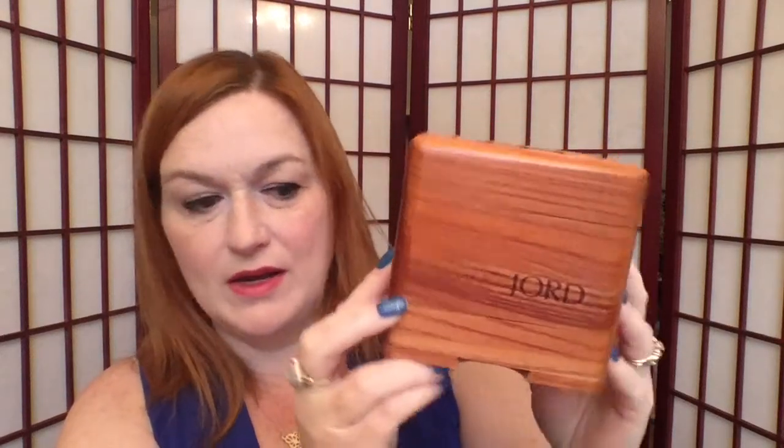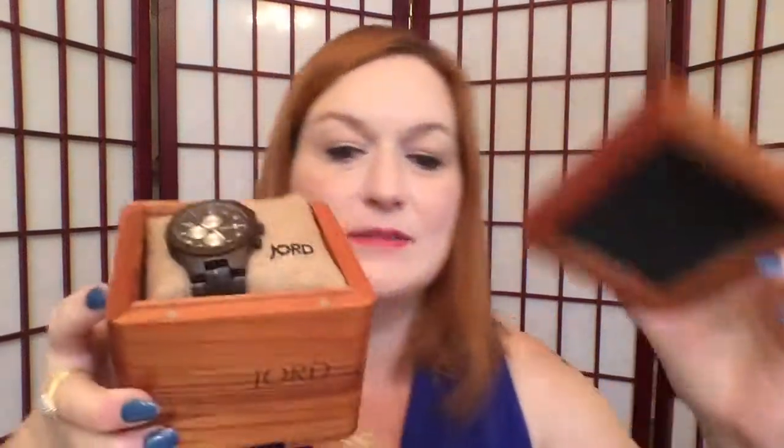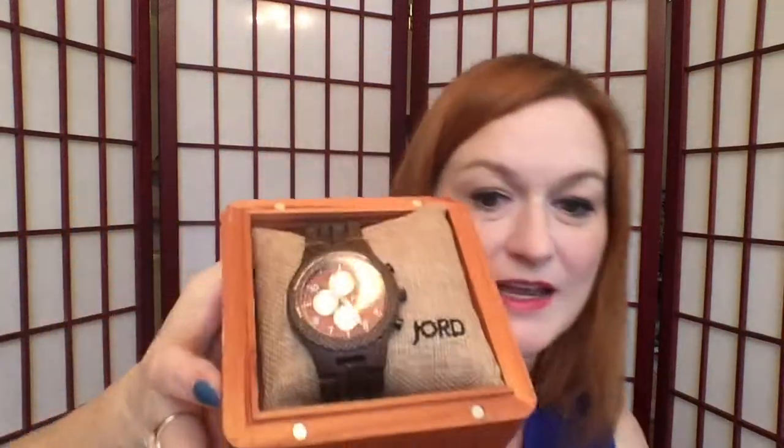Let's pop into this puppy. First of all, look at this box - isn't it so cool? It's got a little drawer at the bottom and the watch is up top. The top comes off and it has these magnetic pieces to keep the lid on real tight. So this is the watch we chose for Randy.